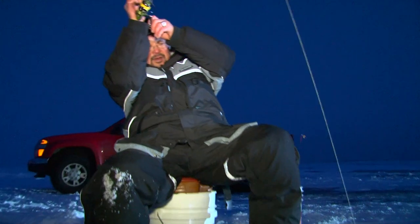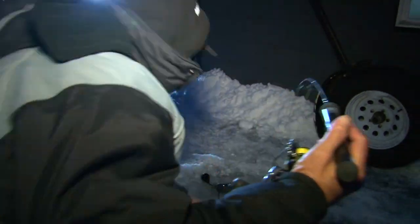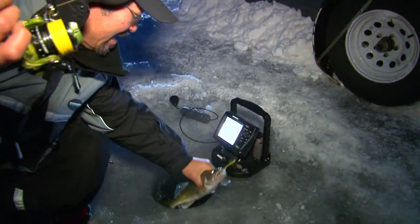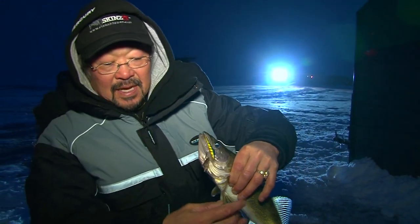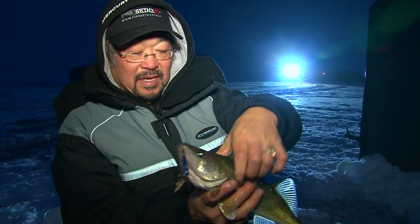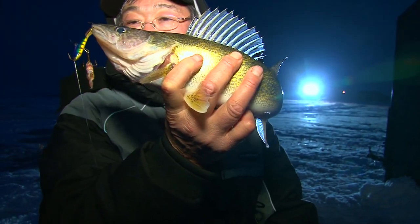That fish absolutely slammed that bait — I'm talking an aggressive, aggressive bite. Look at that. Oh my God, nicest fish of the night. That's the whole thing — during that night bite, we were looking around trying to find these smaller fish. I just knew one of the bigger fish was going to hit sometime this evening. That is one beauty of a fish. Out here on Devil's Lake it's a small window of opportunity — early in the morning, late in the evening — but this is definitely something you have to do: stay on the water early and late.